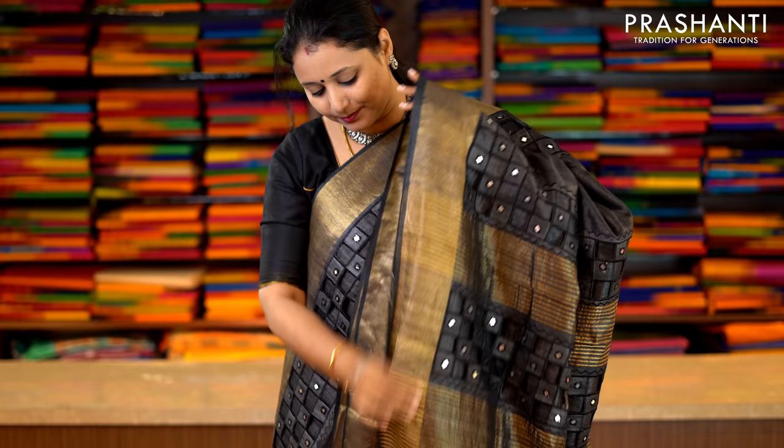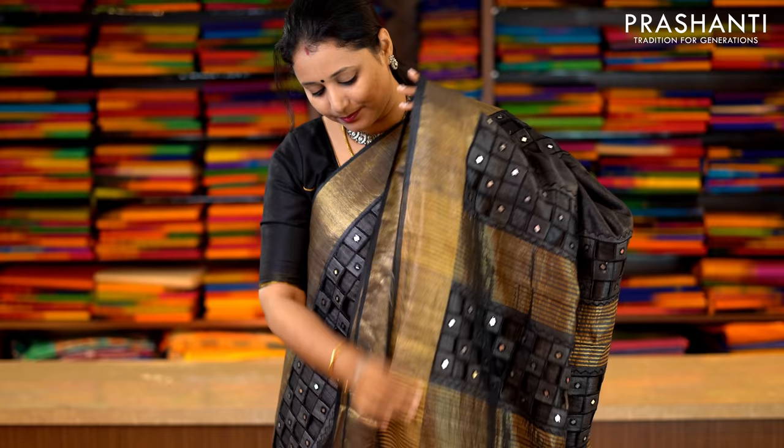This one is a very pretty black with antique zari borders on either side. Beautiful cutwork done along both sides of the border with simple mirror work embroidery. This has got a very pretty cutwork pallu and a plain black blouse. Priced at Rs.5,990.